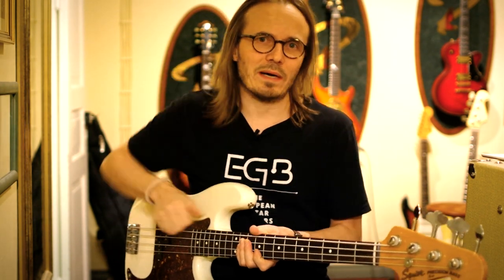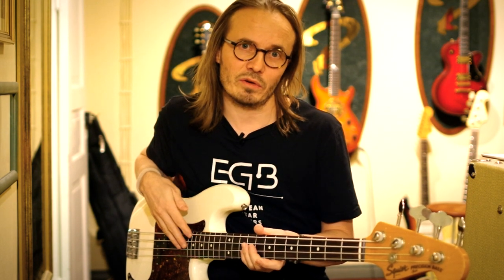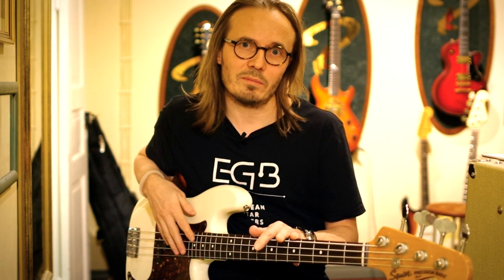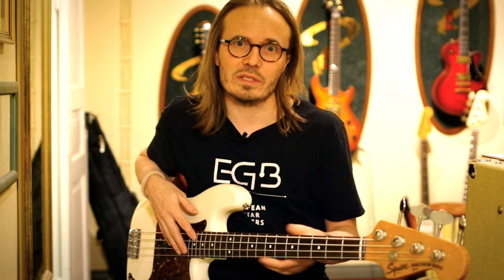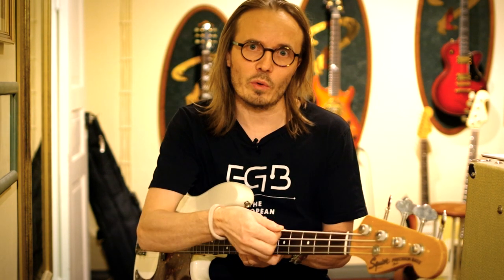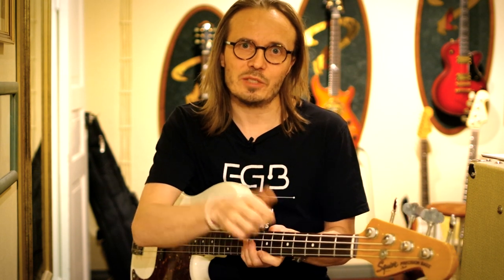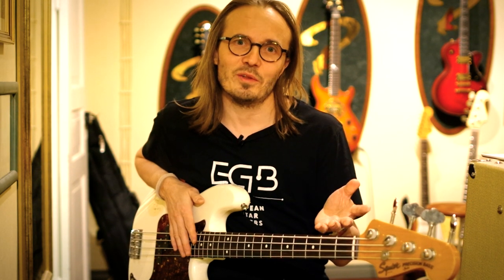Number one: a tip I didn't mention — you can prolong your string life by keeping your hands and your bass clean. Bass strings do last generally quite a bit longer than guitar strings, but this doesn't mean they last forever. The tone gets darker the older the strings are, though for some players this can be a desired sound. But at the very latest you should consider changing strings when they start to be worn down from under at the fret locations — at that point your strings won't play perfectly in tune anymore.